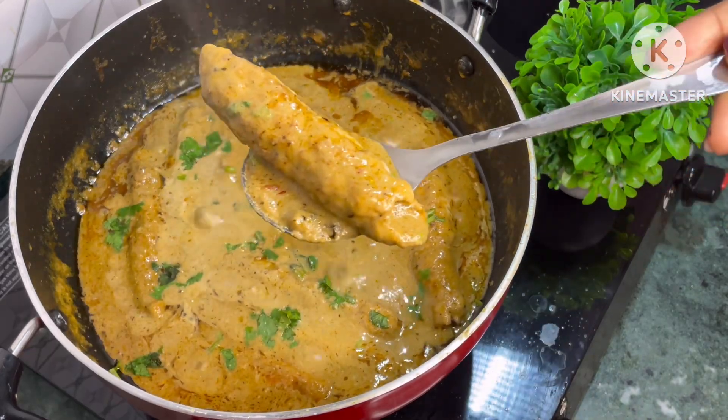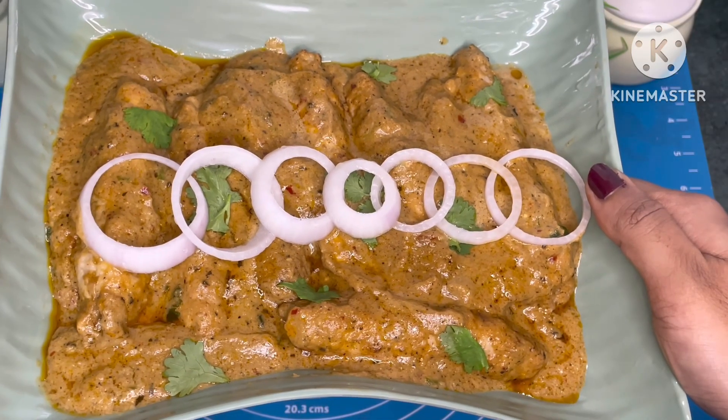Do try and enjoy. See you again on the next video. Till then, tata!